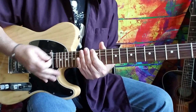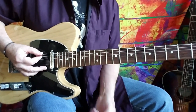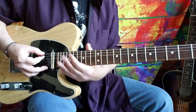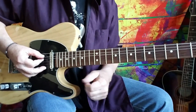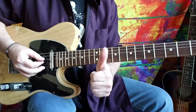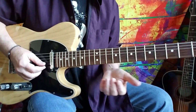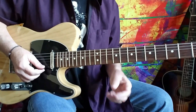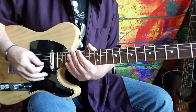First things first, we're in an open E tuning. The sixth string stays at its normal pitch of E, the A string goes up a whole step to B, the D string goes up a whole step to E, the G string goes up a half step to G sharp, and the B string and the E string — the first two strings — stay exactly the same as they are in normal tuning.